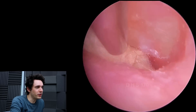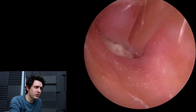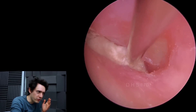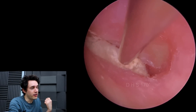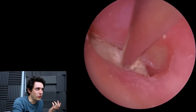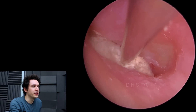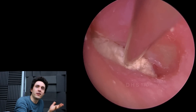We did ask the patient several times in a polite manner: have you put anything in your ear? Have you shoved any cotton wool in your ear? And the answer was always no, no, no, I don't know what you're talking about. But it is cotton wool. Once I took it out I put it under the microscope to be sure, and it's not organic matter per se — it is cotton wool, even though cotton wool is kind of organic matter, but it's not fungus.